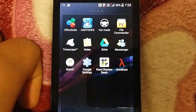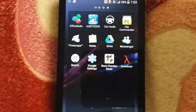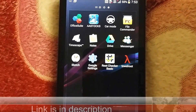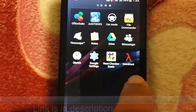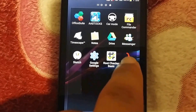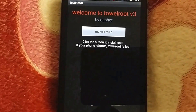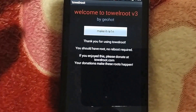It's very simple to root any Android device. You can check compatible devices at towelroot.com. Download the TowelRoot app from towelroot.com, install it, make it run, and click the button.